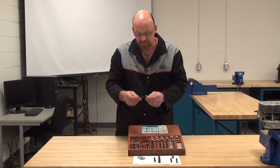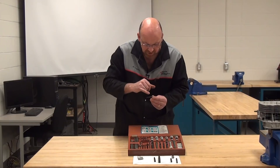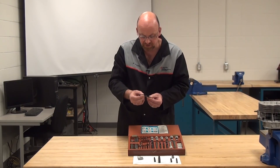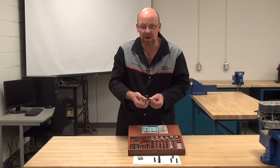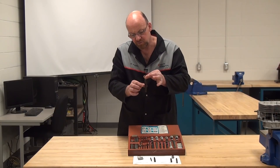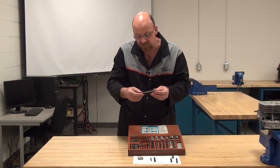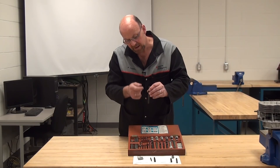The next type is the taper wedge extractor. It tells you right on the tool what size drill bit to use. For example, it says right here 3/16 is the drill bit size for this particular extractor. The 3/16 gets the hole about halfway up on the taper wedge. For a larger one, the corresponding drill bit size is indicated — this one says 9/16 — so you would drill down to approximately that depth.